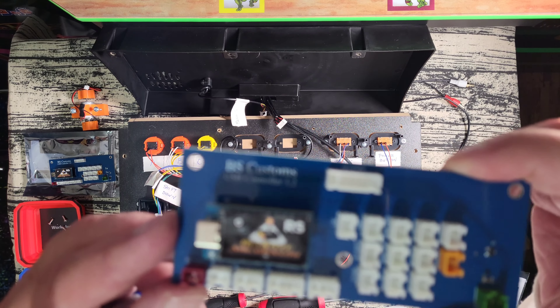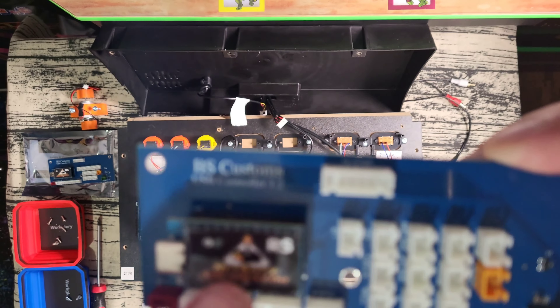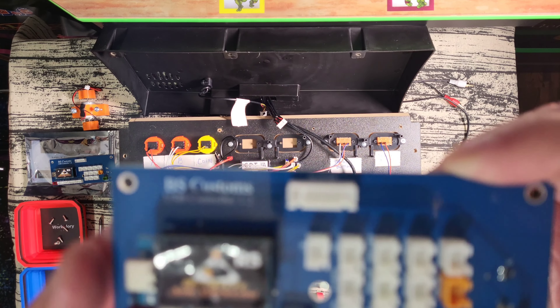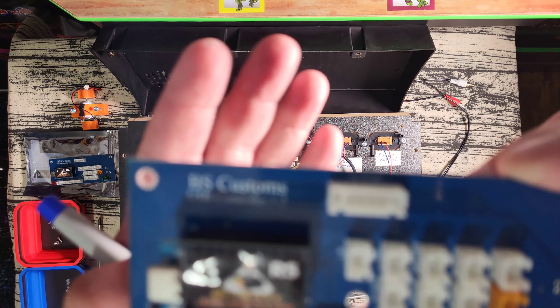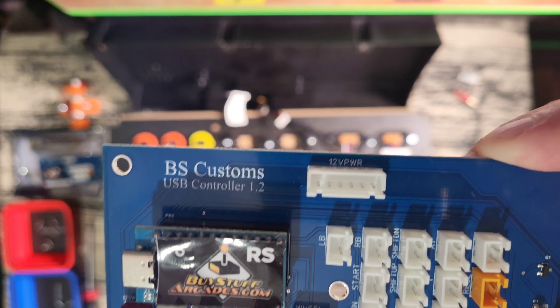Alright, so this is my original encoder board that was in there. I have the 1.2 board, and like I said, you'll either have the 1.1 or 1.2 if you originally did this mod — those are the ones that need to be changed out.